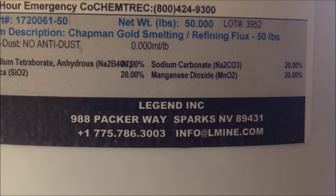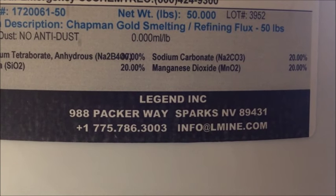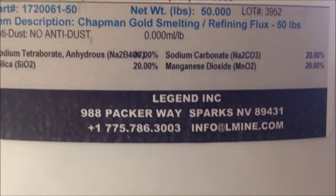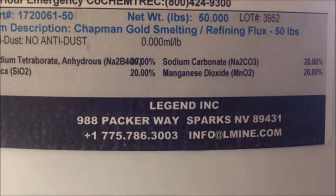Here is the Chapman flux recipe that I'm going to be using. The sodium tetraborate is borax and it's 40%. Sodium carbonate is soda ash at 20%. Silica is just quartz, and manganese dioxide serves as an oxidizer.